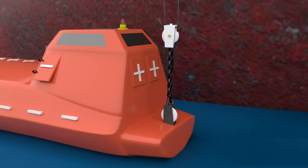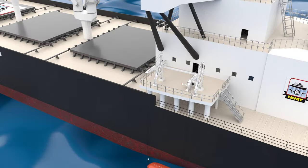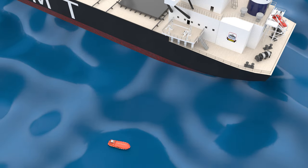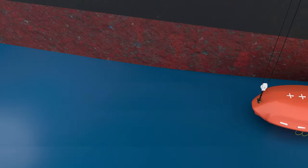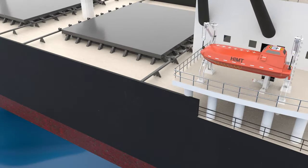According to SOLAS Chapter 3, each davit launch lifeboat shall be launched and maneuvered in the water by its assigned operating crew at least once every three months during an abandon ship drill. After the trial run, the boat is hoisted using the winching motor, and the motor stops when the arms touch the limit switch.